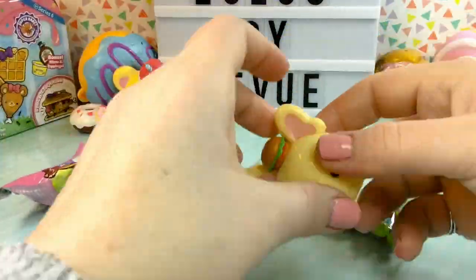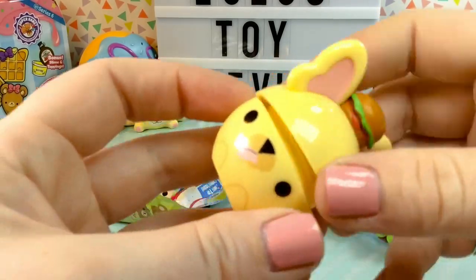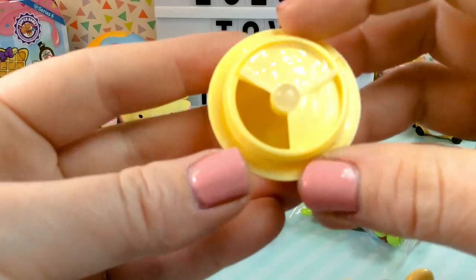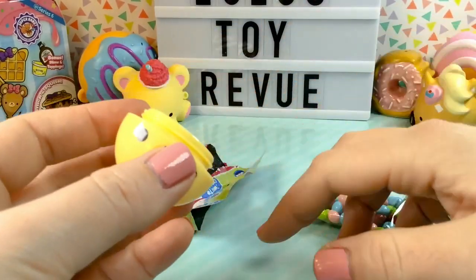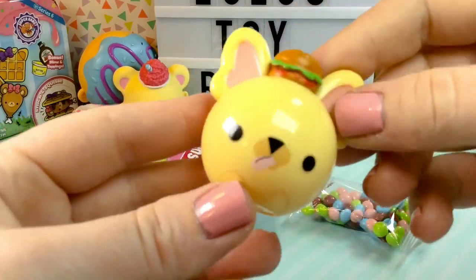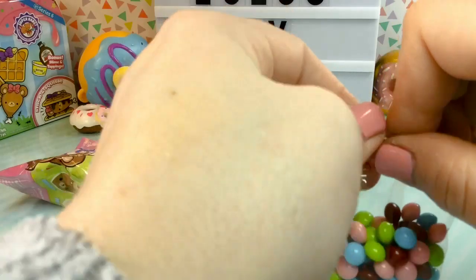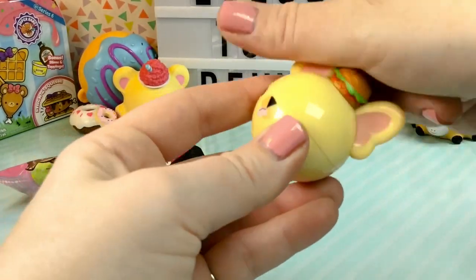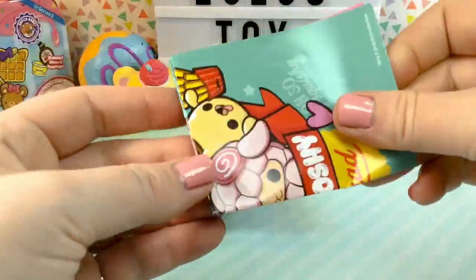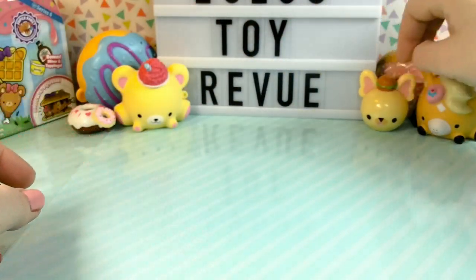Oh my gosh guys, we got Frankie Frenchy! Look how cute this is. I wish they had had more of these because this is so adorable. If you take Frankie's little head off, there is a container where you can pour your candy inside and then shut it so they don't fall out, and then put his little head right back on. I'm sure you could store other candy in here as well. We have the RADS candy, which are sweet maple flavored. It kind of reminds me of EOS lip balm. And it looks like there's also a little poster. Let's put Frankie right over here — he is so, so cute.